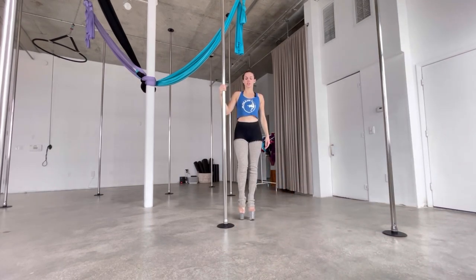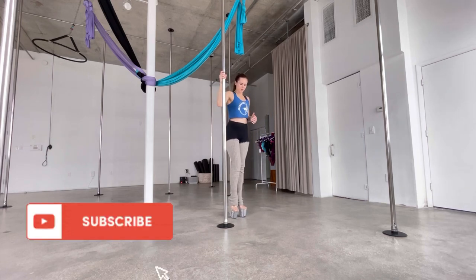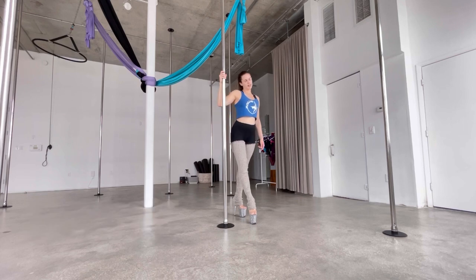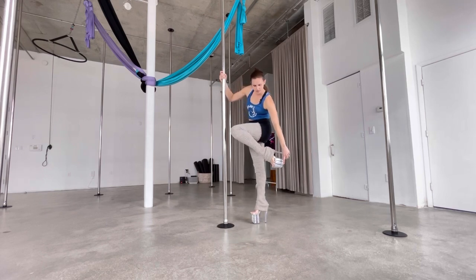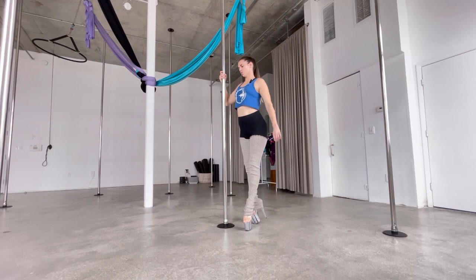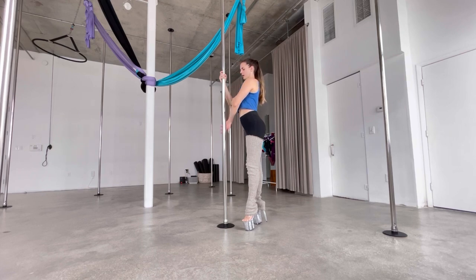First thing we're going to do is step into this reverse spin — this backward spin. The pole is on my right side, this is my right arm, my inside arm. I'm going to take a step with that inside foot forward — the right foot — and then a step forward with the left. I do a crisscross, so the left foot is stepping last. Then I'm going to lift up my stilettos so my weight is forward, the tops of my shoebox here, because I'm going to pivot toward the pole.